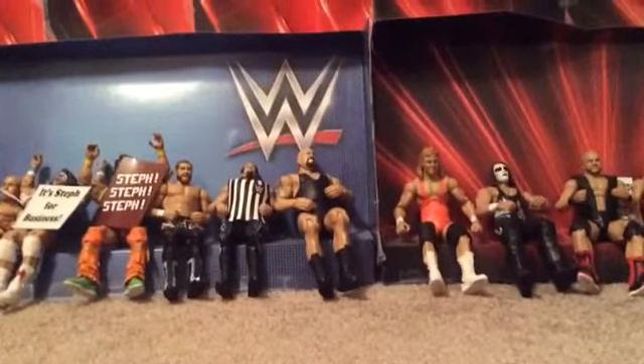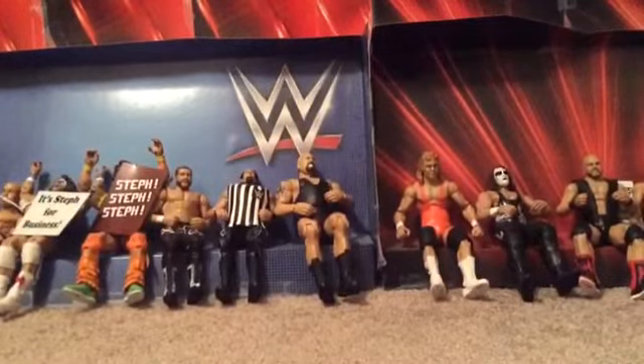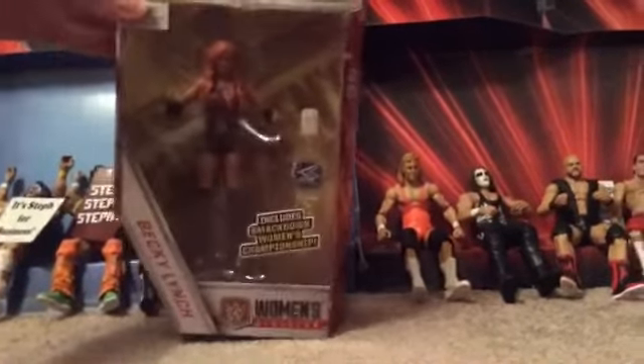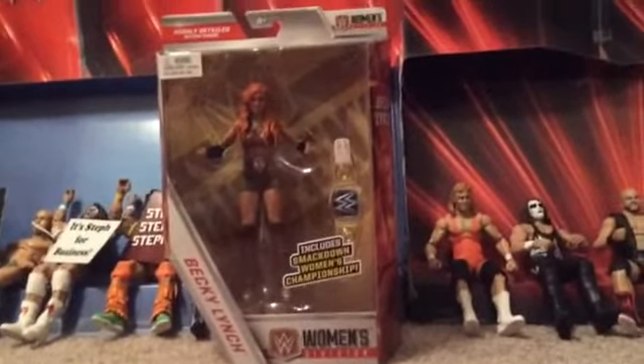I will be doing a WWE action figure review, and it's going to be the Walgreens Exclusive WWE Elite Women's Division Becky Lynch. She comes with the WWE Smackdown Live Women's Championship belt, which is pretty nice.